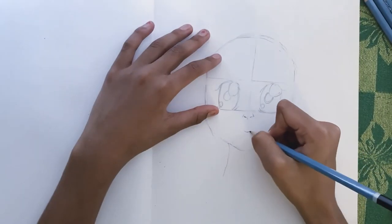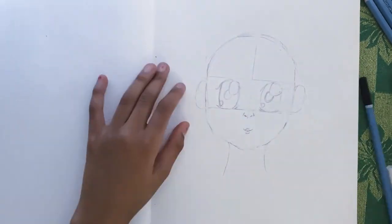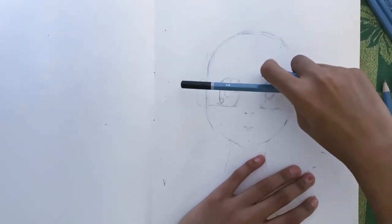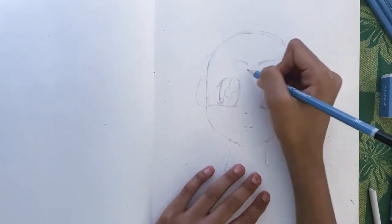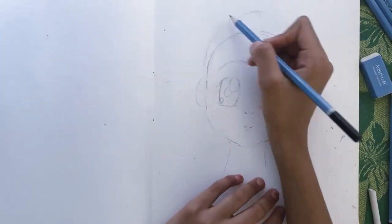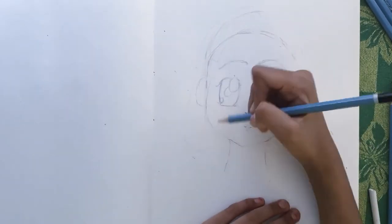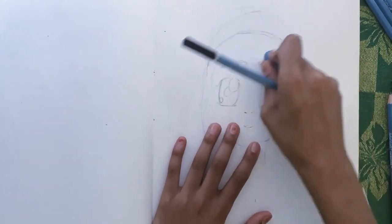Then I started drawing the nose, then the mouth and lips, and then the ears — even though they won't be showing, just because. Then I drew the eyebrows. She looks super happy, probably because of her mouth. After that I drew the front bangs and side bangs, kind of like side wings.